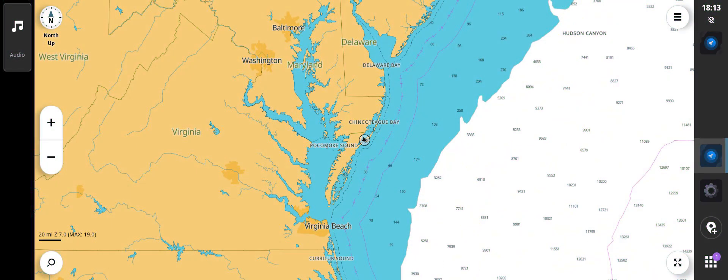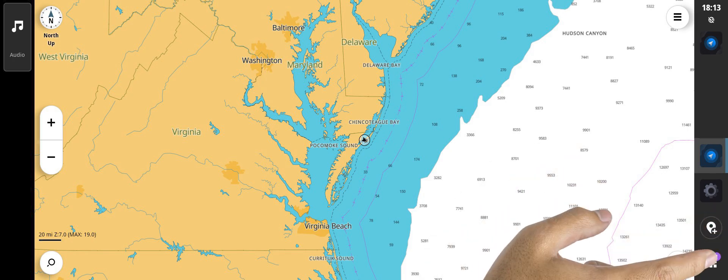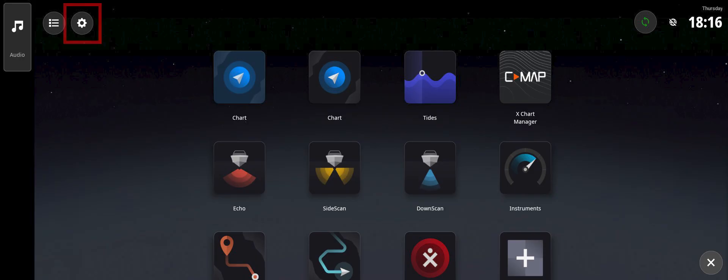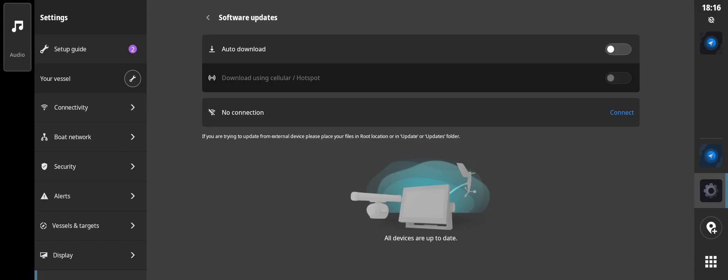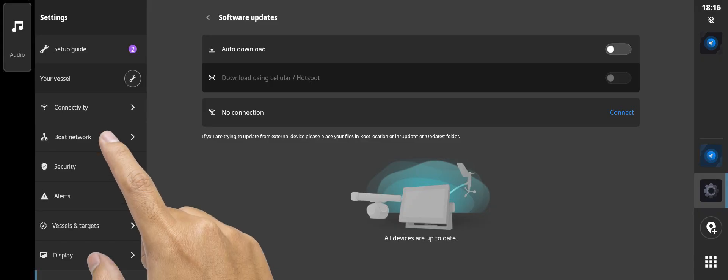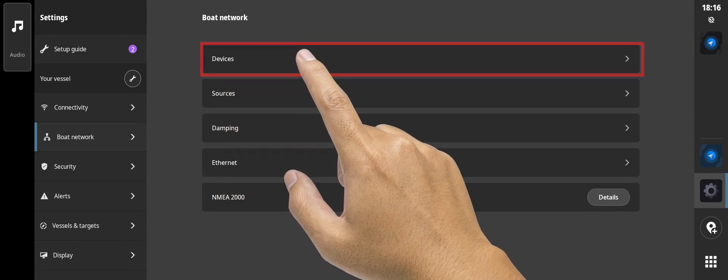Starting from the chart screen, to subscribe to SiriusXM, you will first need to locate the SiriusXM radio ID number. This is done by going to the home screen, then selecting settings from the upper left. From the settings menu on the left, select boat network, then devices from the list on the right.